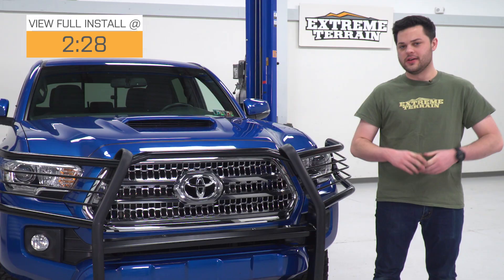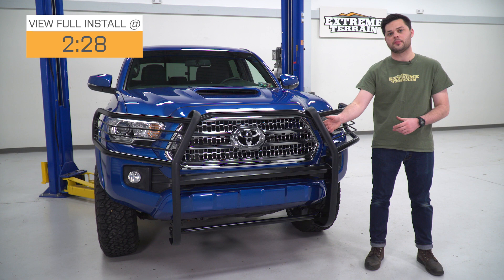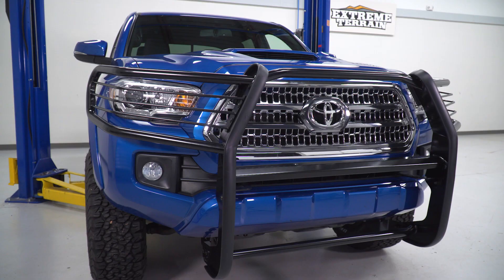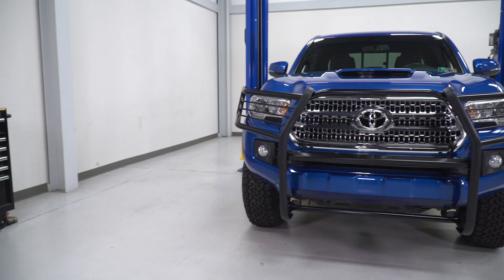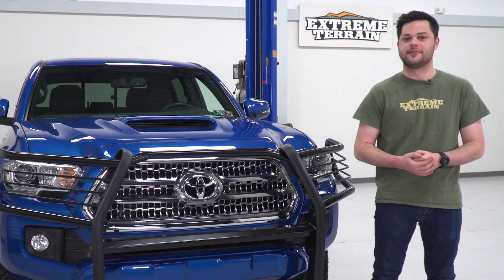So what do we have going on here with the Barricade Brush Guard? First things first, let's talk about build quality. This is gonna be made completely out of stainless steel — plate stainless for these uprights here, and tubular stainless in that one-inch diameter for the headlight guards, the crossmember at the top, and the lower one as well. It's finished in a gloss black powder coat which does match the blackout look perfectly, and it adds another layer of protection over that stainless to help keep it safe from the elements.